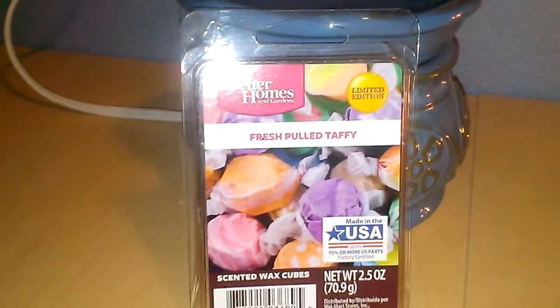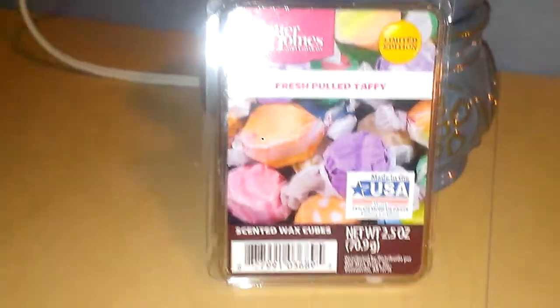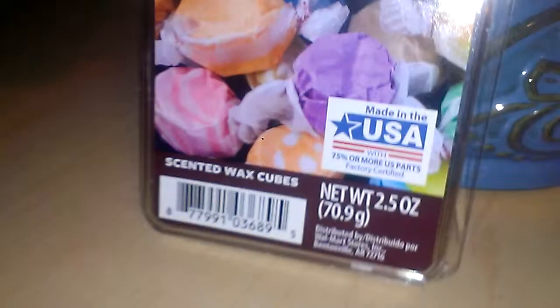Hey everyone, this is going to be a review for Better Homes and Gardens Fresh Pull Taffy, 2.5 ounce 6-cube container. I have 4 cubes in my 20 Watt hot plate warmer, and that's what that looks like. It's a really light pink, and when it actually melts, it does turn a pale pink. That's what the actual color of the wax looks like.